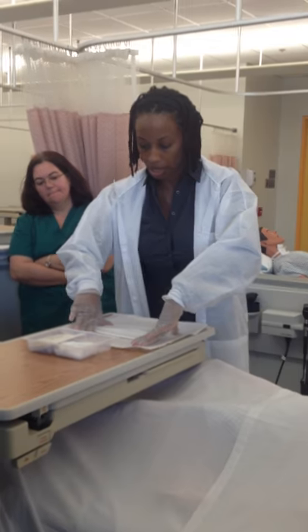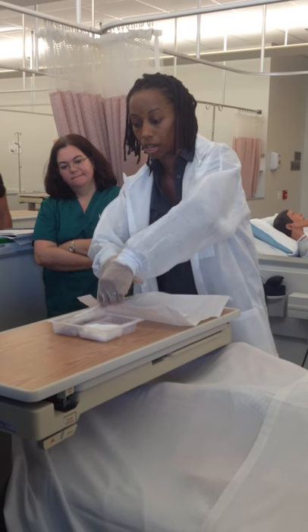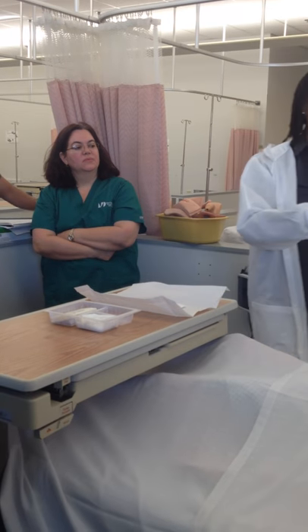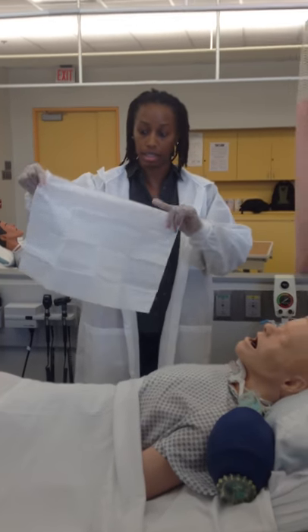I want to go ahead and put a drape down because whenever you suction, you never know if you're going to get a mucus plug. I'm going to pull it from out of this tube because my hands are sterile. Now in the video, the sterile portion is when you actually suction your patient — shiny side down.